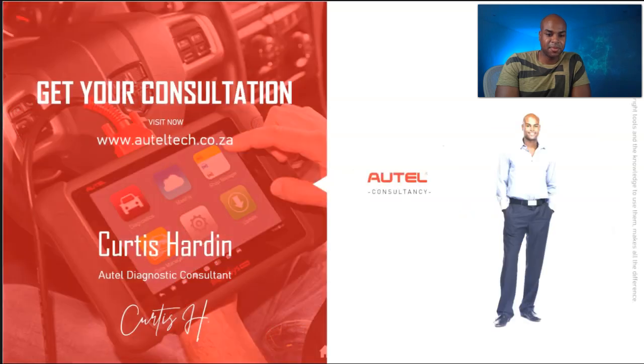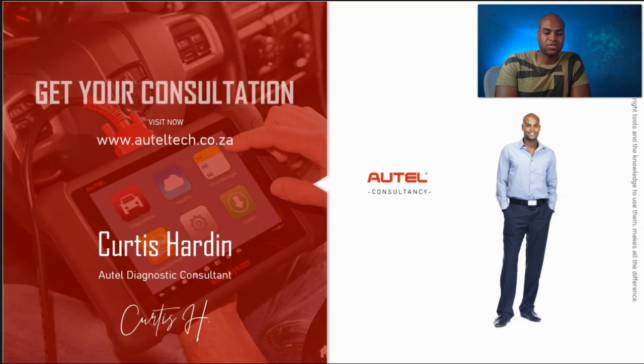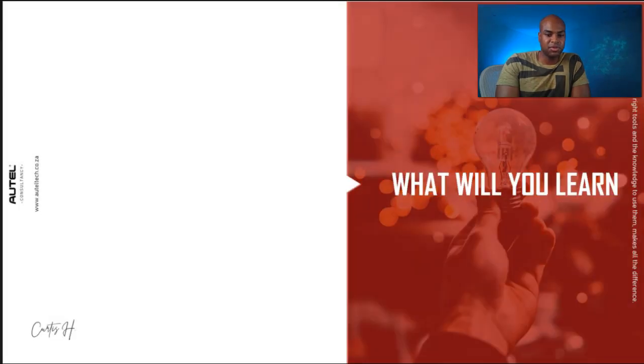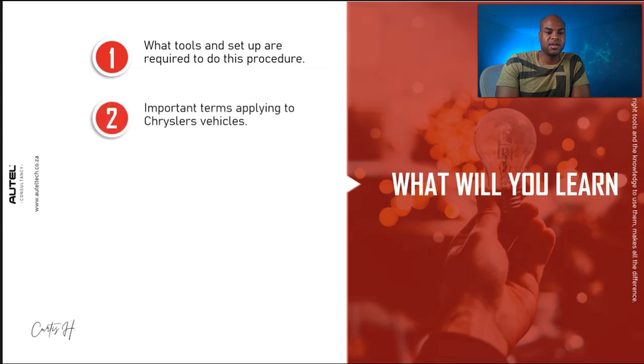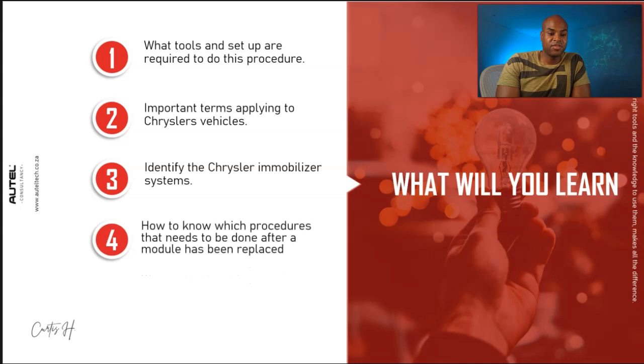For those of you who are new to the channel, my name is Curtis Hardin. I'm an Autel Diagnostic Consultant — I sell the tool and also provide support to the clients you'll see in this video. By the end of this presentation, you'll learn: first, what tools and setup are required; second, important terms Chrysler uses on these vehicles; third, the Chrysler immobilizer system; fourth, how to know which procedures to perform after a module has been replaced; and fifth, how to replace a PCM with the IM608 Pro.